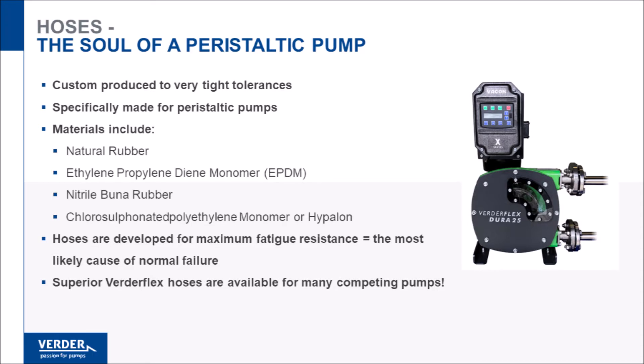Hoses are made in several materials including natural rubber for general application, EPDM for corrosive products, Buna for oil and solvents, and Hypalon for high strength acids.